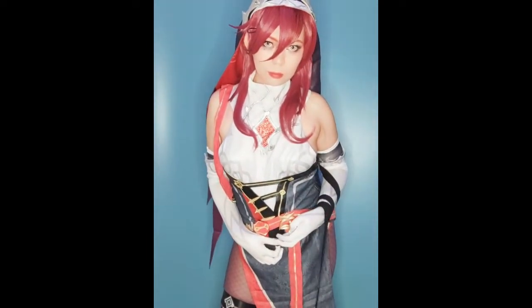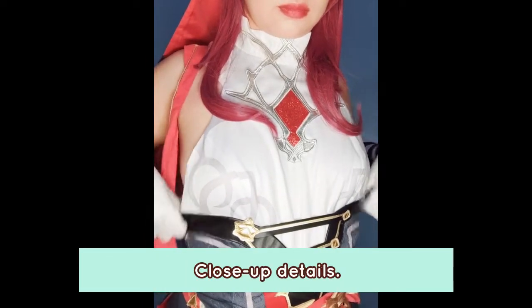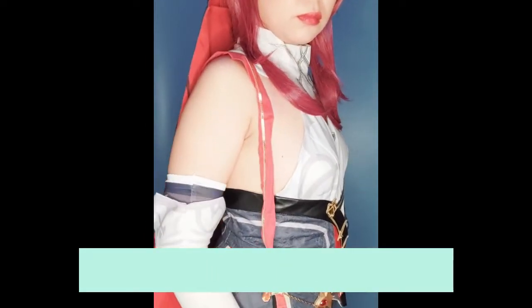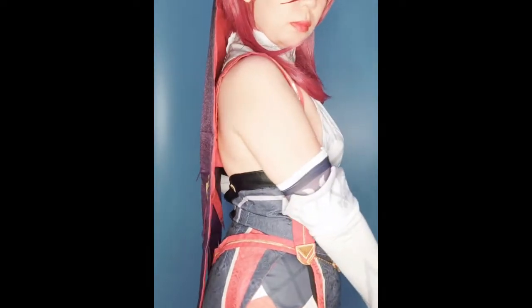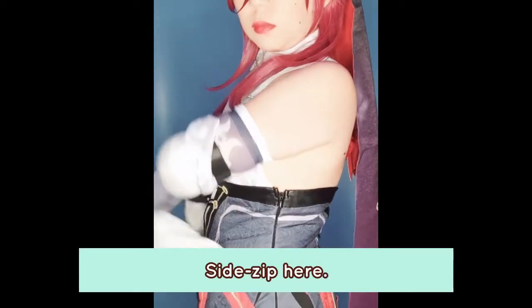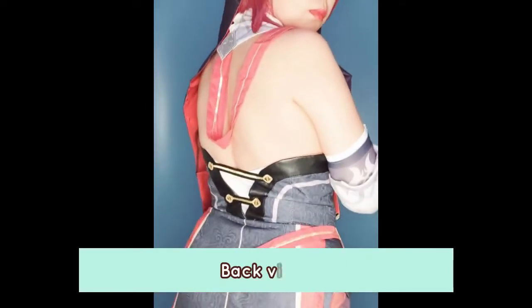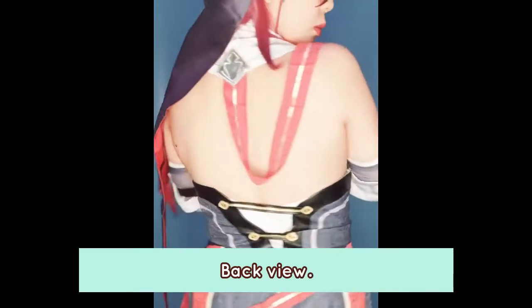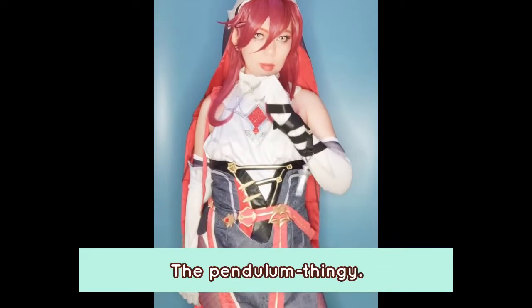We're going to look at the close-up details. You can see the chest — I really like the appliqued silver and red; they look really nice on camera. The color of the brocade fabric — I kind of wish it came out darker, because if the lights are strong, it's a bit faded, as you can see here. And here's the back view. And here's the pendulum thingy. I actually don't really know how to pose with it. That's it for the costume feature.